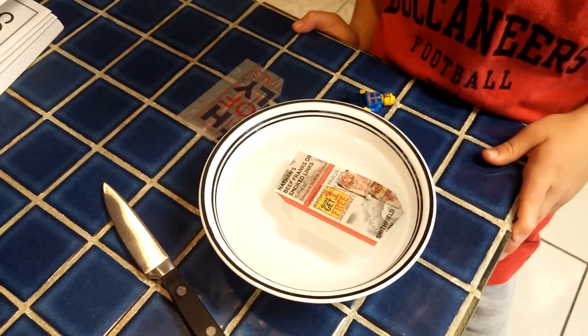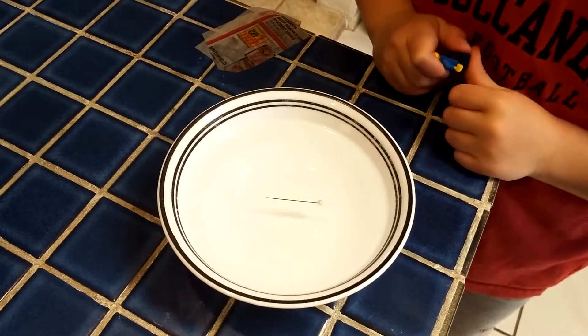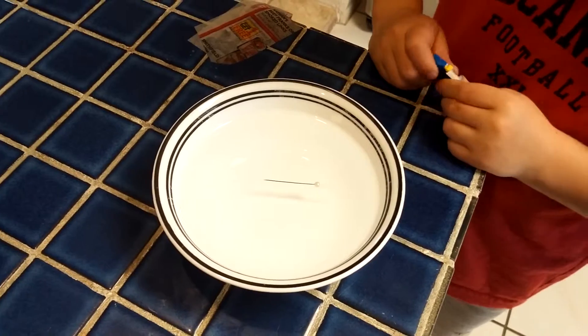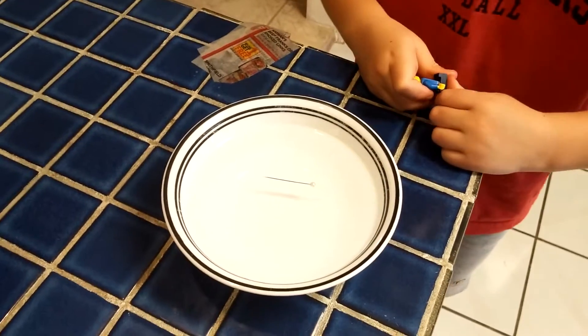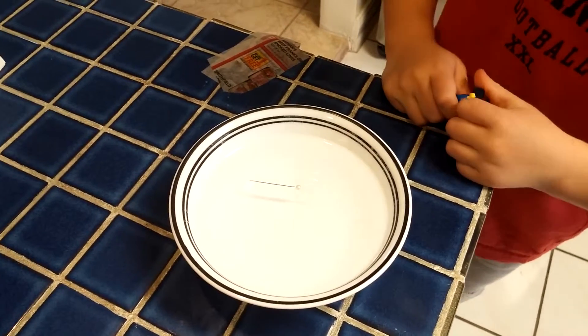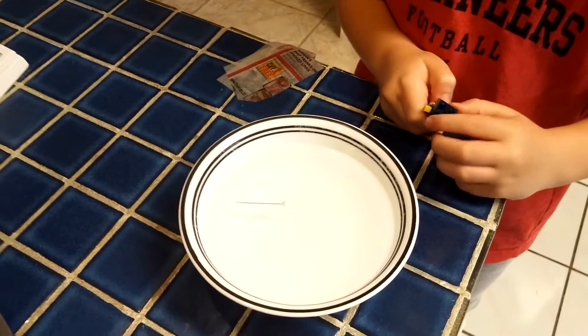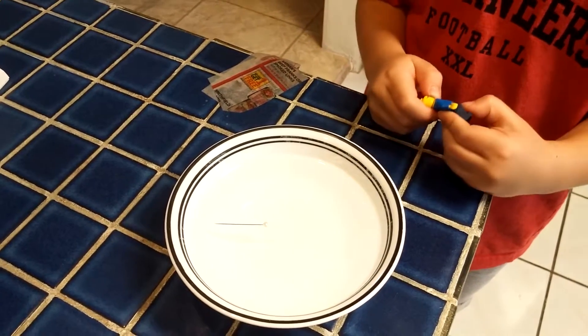We finally got the pin floating. Very carefully push down the sides of the newspaper until it all sank. So we have the pin floating — what's causing it to float? Remember: surface tension.